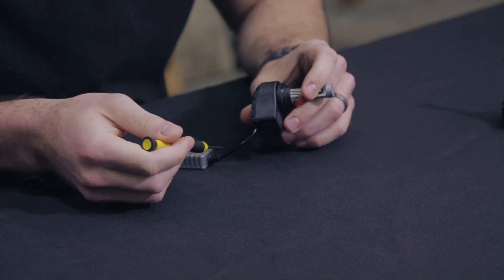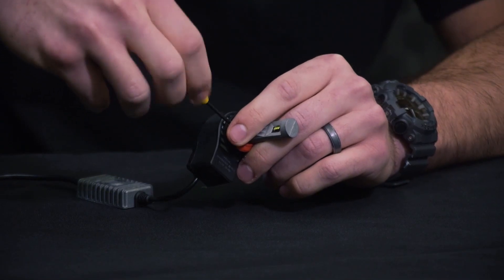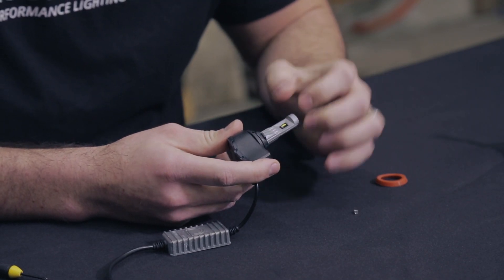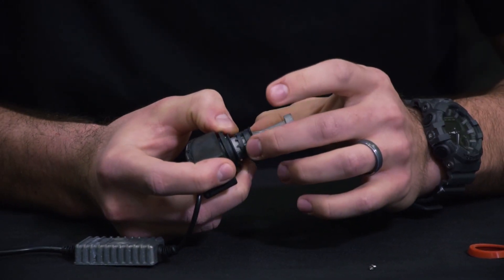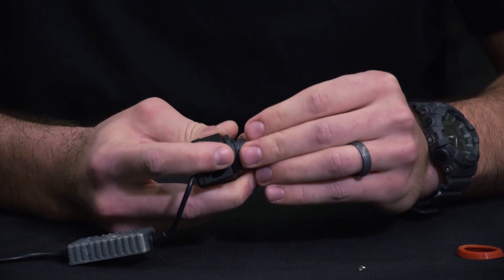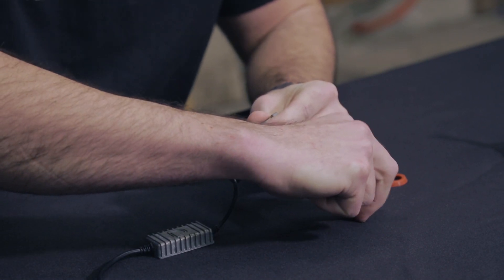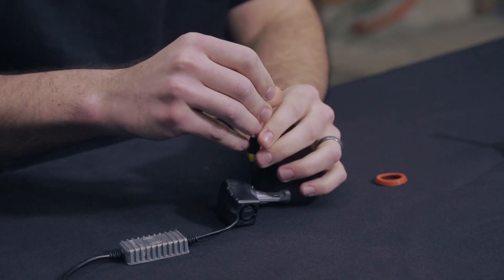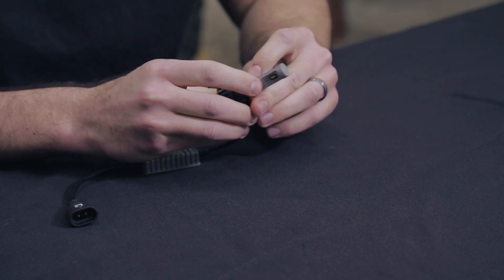Just like the 9005 bulb, we're going to loosen the screw on our H11 and back it all the way out. On the H11, it's just going to be the innermost collar that pops off to rotate, because this is where your tabs are located. So pull that inner collar up, rotate it to get that perfect up and down position, then push it back into position and re-secure it with that Phillips head screw. Then run that O-ring back over the collar.